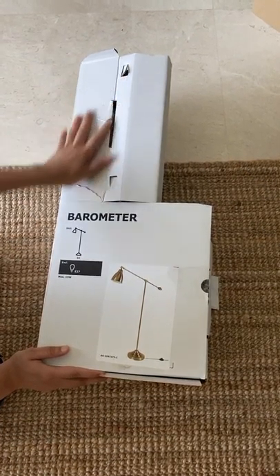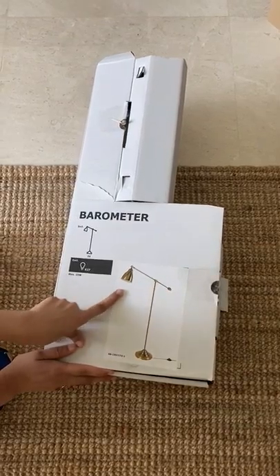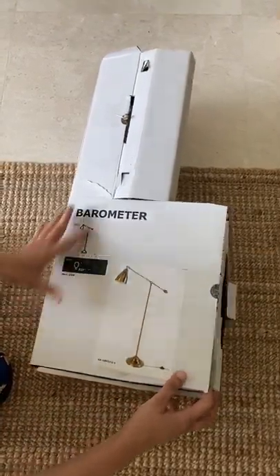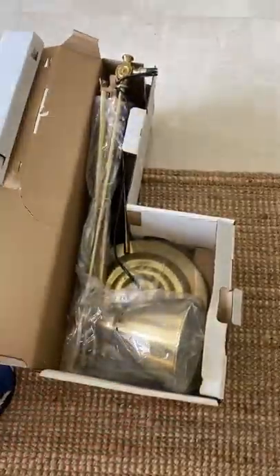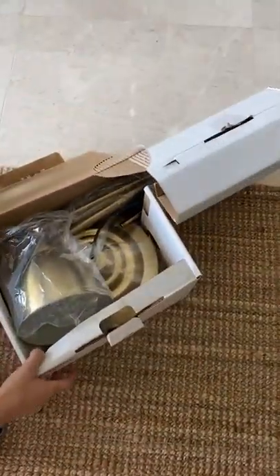We are doing the unboxing of the barometer lamp. It's a very nice golden lamp and I have already opened the box. Let's do the assembling.